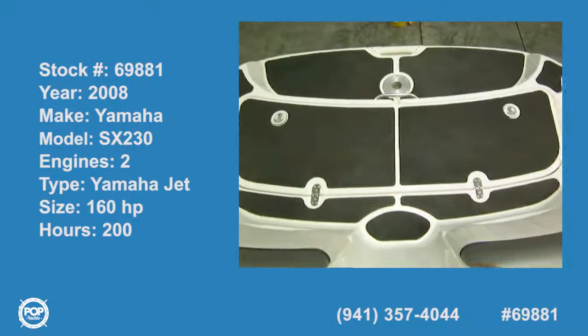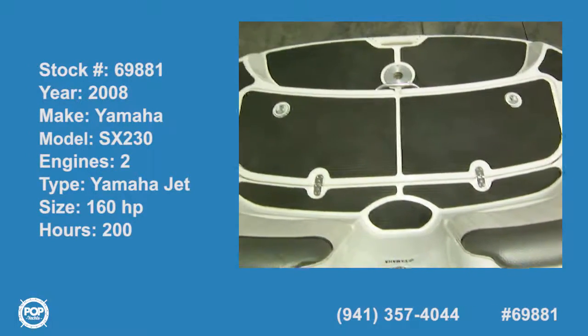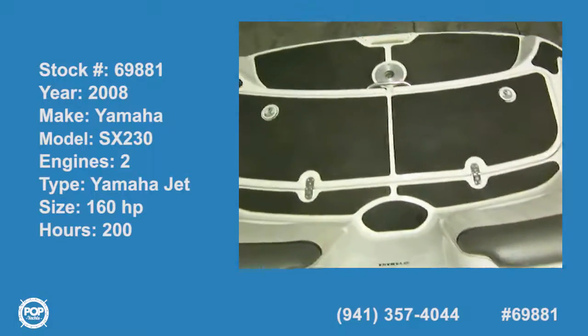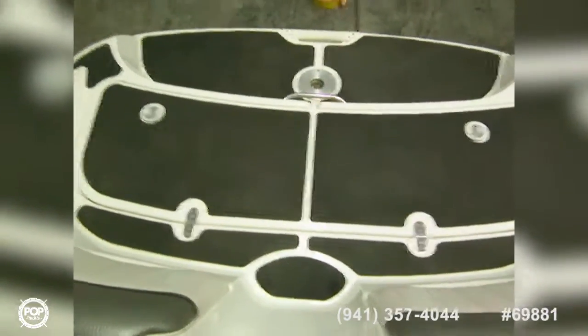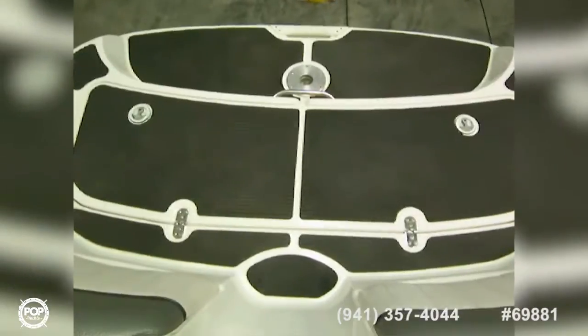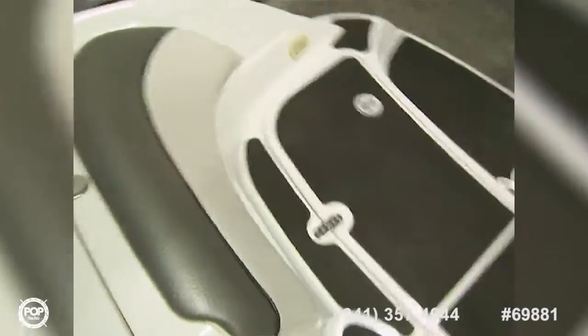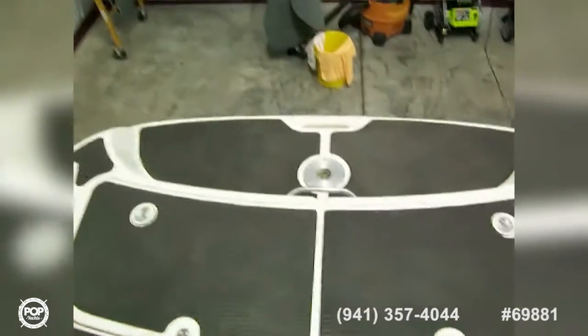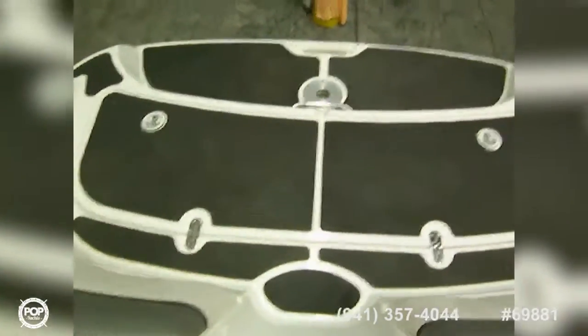Today we're on a Yamaha SX 230, starting out here at the aft deck. We've got nice deck covers on there that are easy on the feet — they don't heat up and make a really nice platform for watching your wakeboarders. You've got pads back here which make a kind of nice recliner, a pedestal point for a table, and there are two tables that come with the boat.